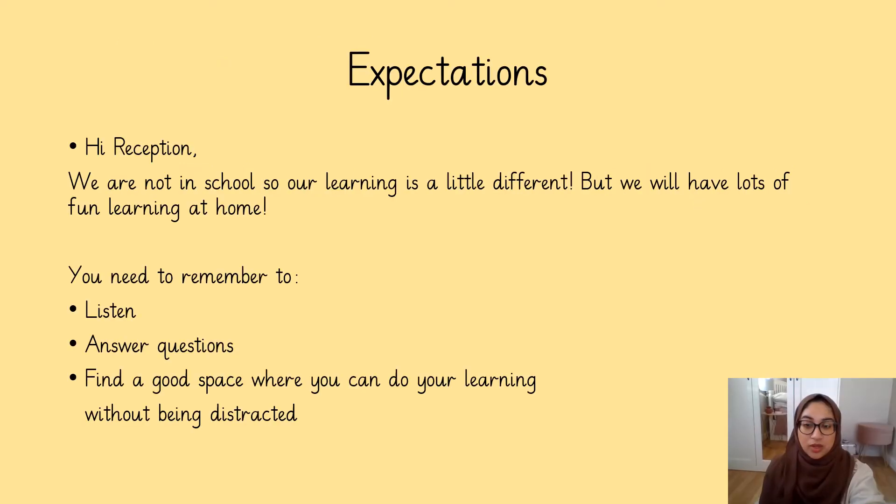Well done. I know we're not at school and we're learning at home right now and it's a little bit different, but I promise you we are still going to have lots and lots of fun. You need to remember your listening ears, you need to make sure you're answering our questions and you need to find a good space where you can do your learning without being distracted.